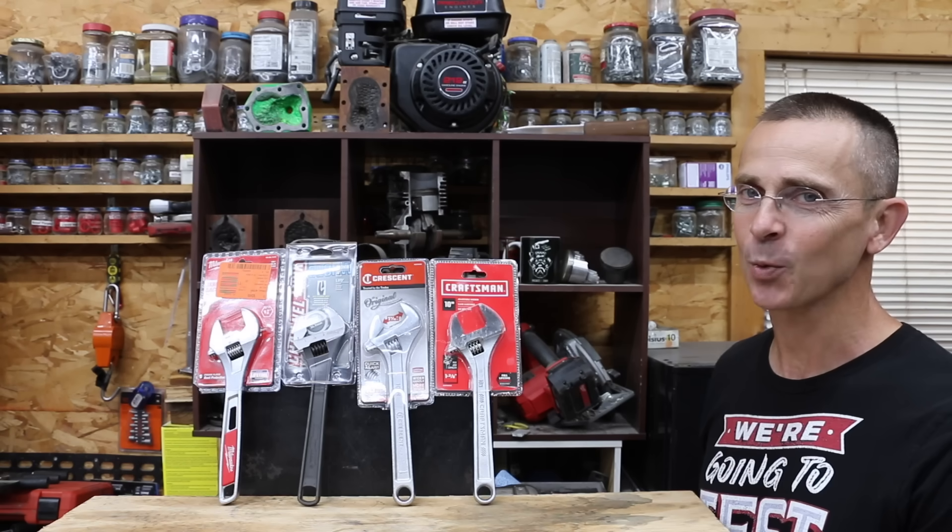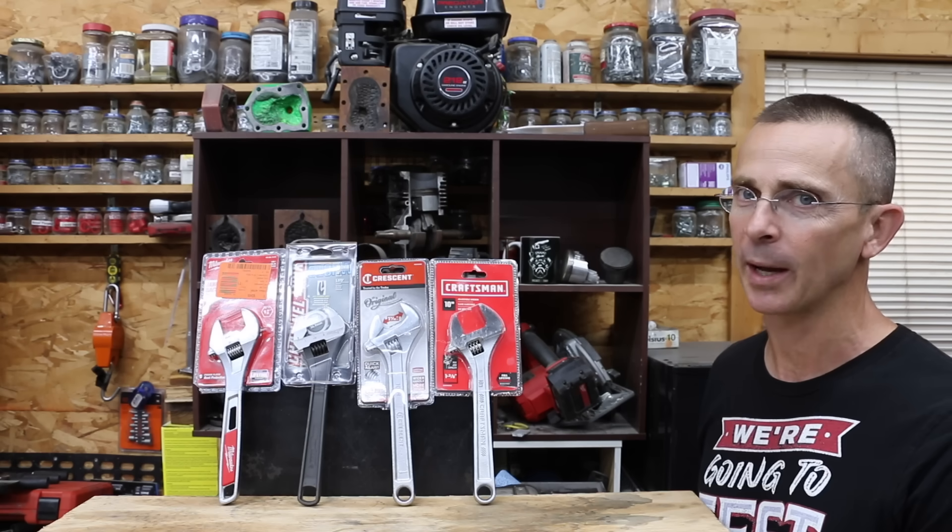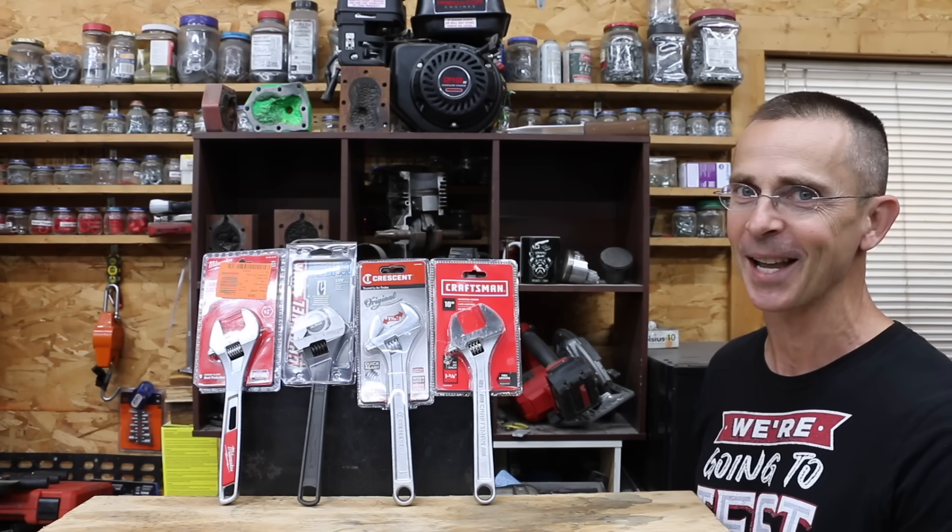Is a $5 adjustable wrench just as good as one that costs over $50? These wrenches are known for rounding off nuts and bolts, but is it possible that a really good one is just as good as an open-end wrench? Well, let's find out.